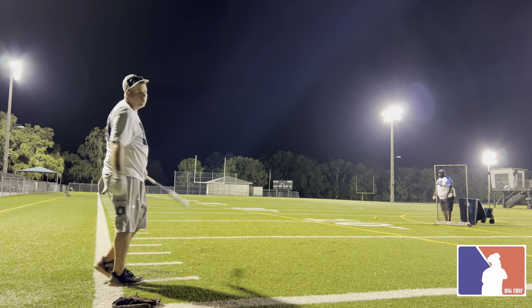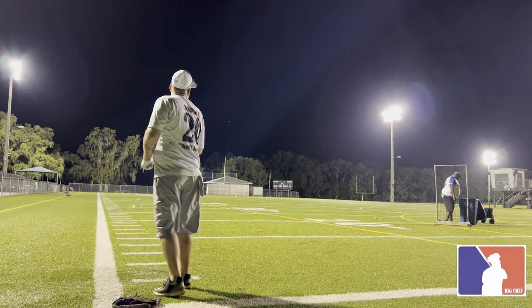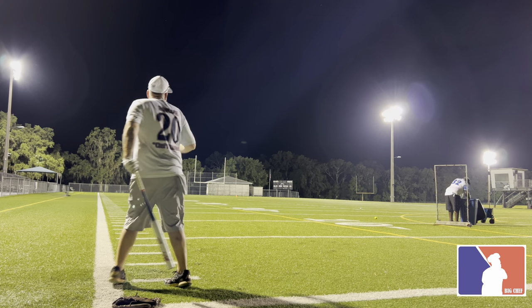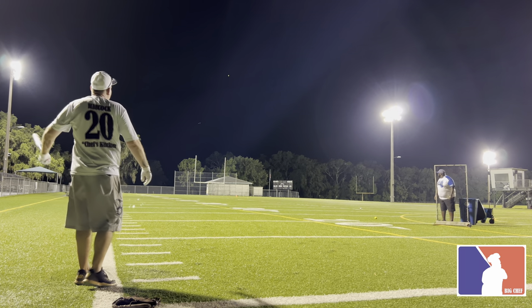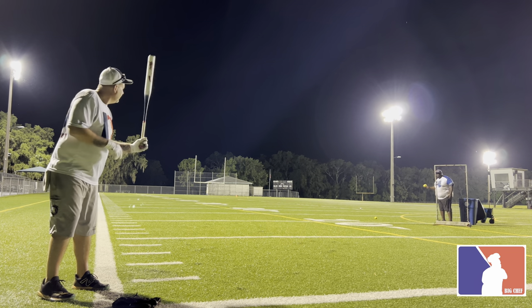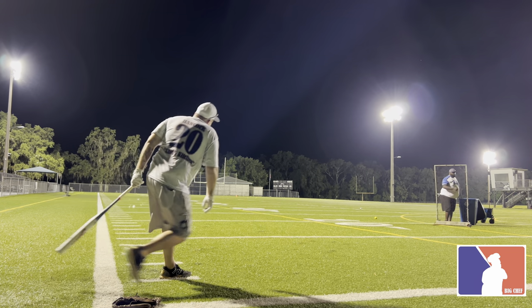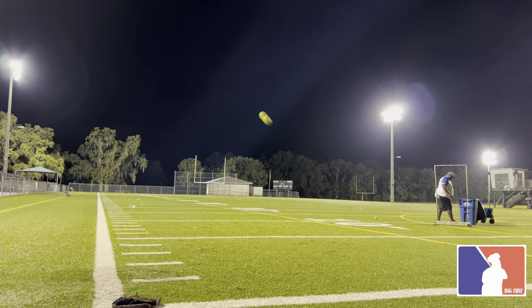Oh, that's a good bat lord right there, bro. All right, come on — ball moving. That's a good one. Second and three. That ball should be good for showing.